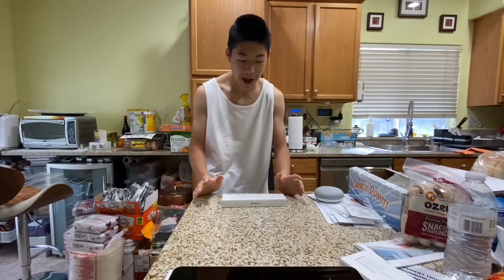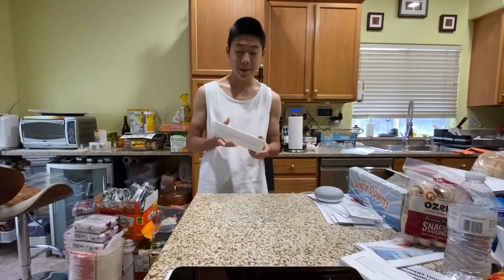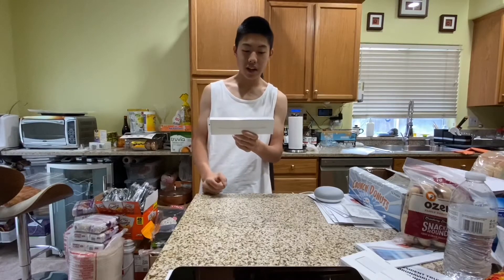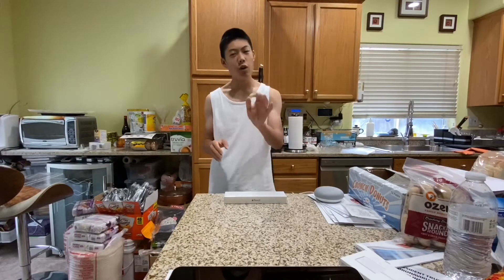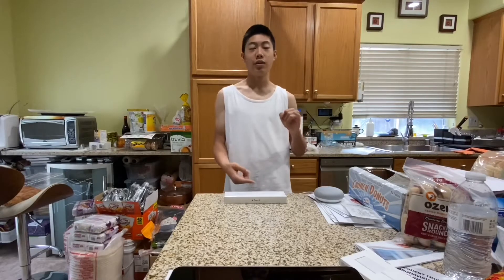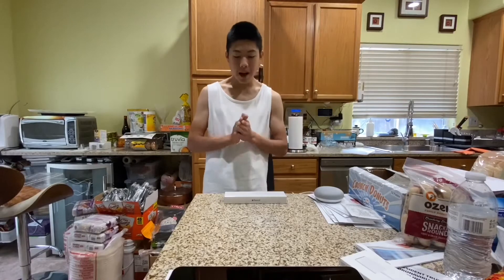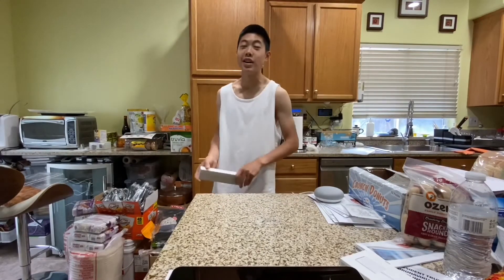I love unboxing Apple products — streamlined, sleek, clean design on their packaging with satisfying peels from the plastic. Setting up the Apple Pencil is super easy. There aren't really any specs to go over — it features magnetic charging that docks onto the side of the iPad. The second generation works with iPad Pro 11-inch and 12.9-inch from third generation and up, and I believe also the iPad seventh generation and iPad Air third generation. This video is not sponsored by Apple, but I do thank Apple for sending me this.